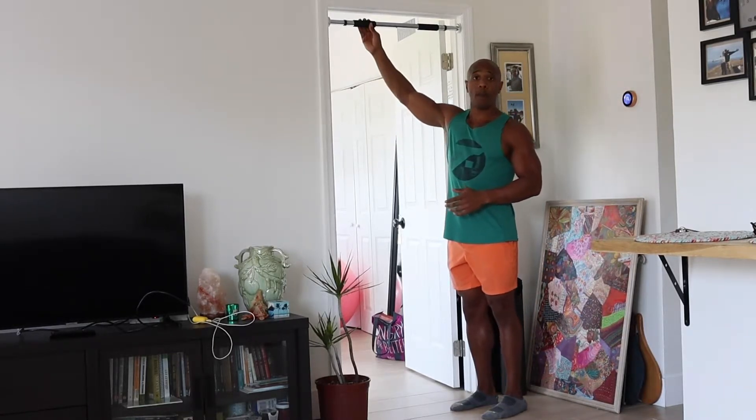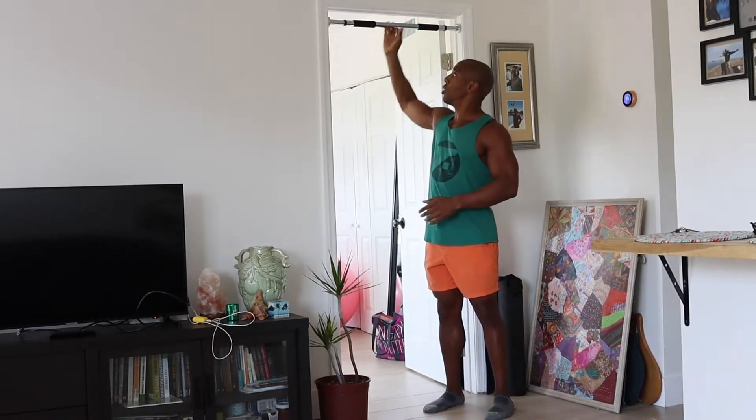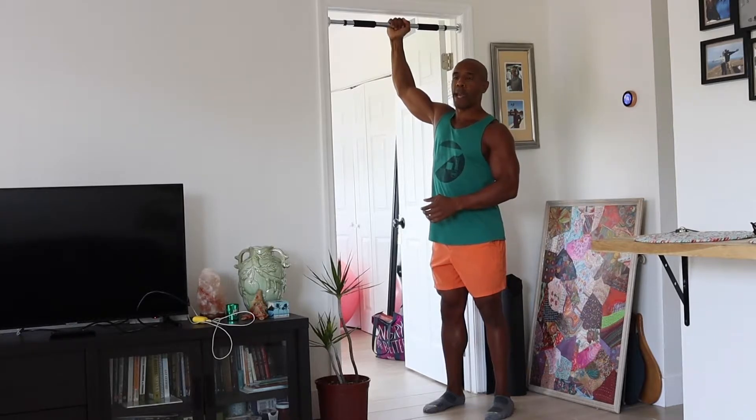When performing this exercise, I'm going to break it down into a couple of steps, and then do the exercise in full time. When doing this exercise, the first thing you need is a home pull-up bar. Make sure your safety brackets are installed so the bar is nice and tight inside the doorway.